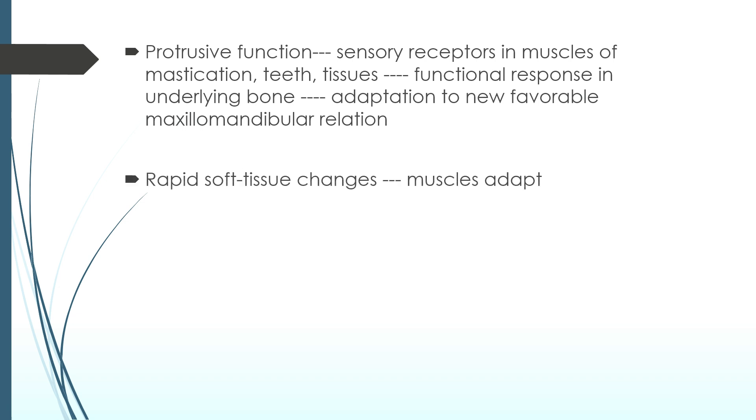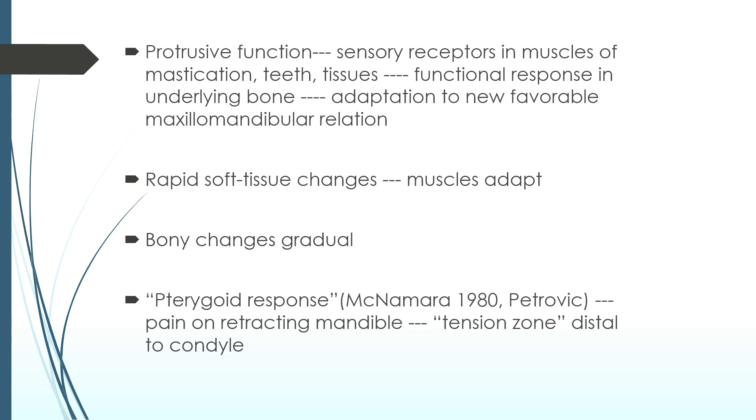There are rapid soft tissue changes — the muscles adapt rapidly but bone changes are gradual. Pterygoid response was given by McNamara and Petrovic in 1980. There is pain on retracting the mandible due to the creation of a tension zone distal to the condyle.